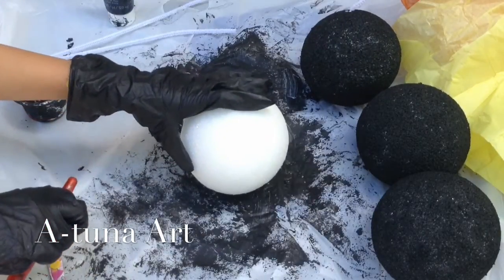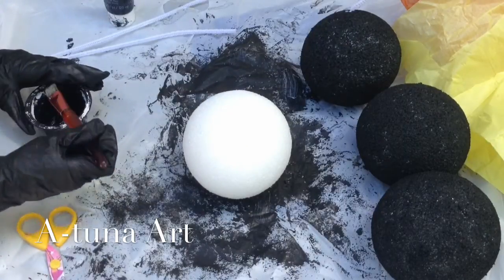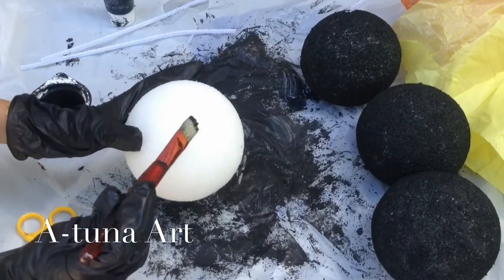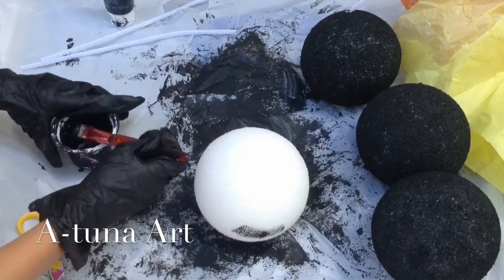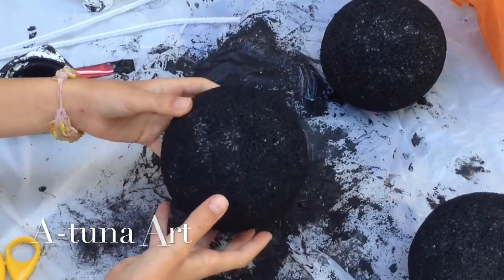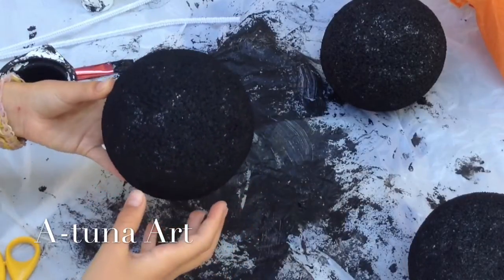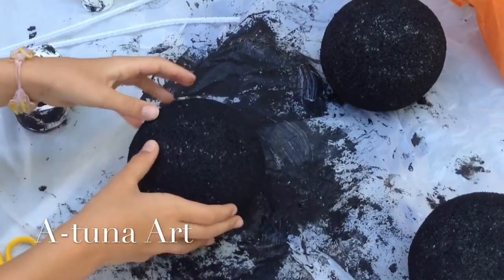Let's get started by painting the white styrofoam ball black. When you're finished painting your ball completely black, let it dry overnight completely.